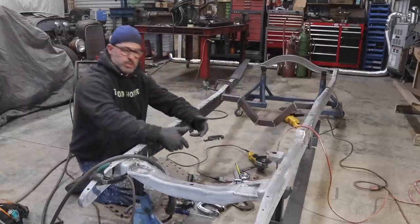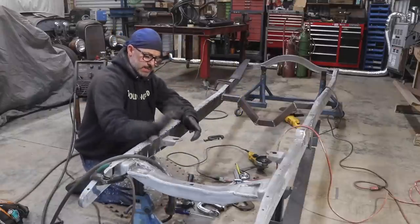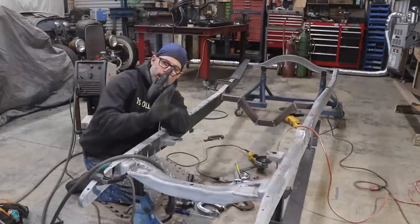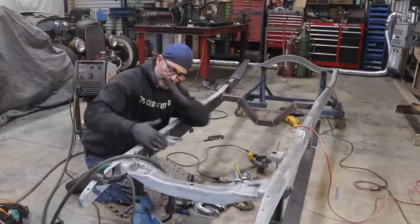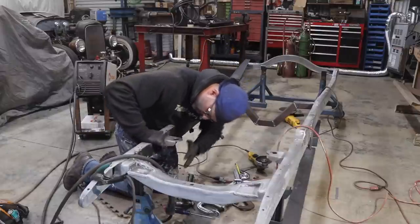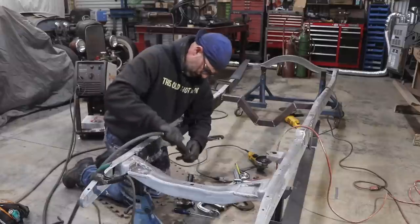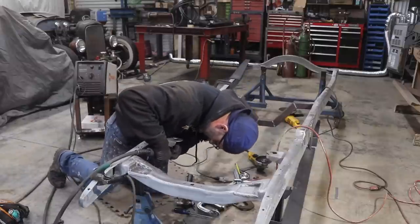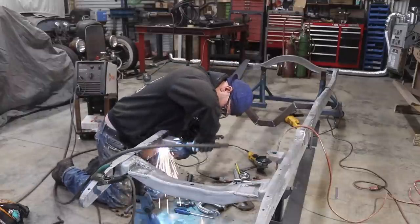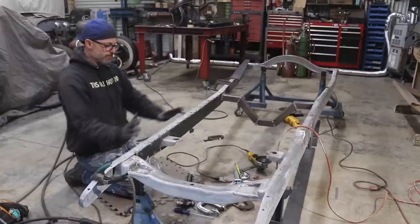What I did was weld the very bottom edge — put two little tacks just to hold that little piece in place. It was at a bit of an angle, so I'm tapping it with a hammer to get it to go flush with the rest of the boxing plate. I think I got it pretty close — I'll just throw a couple more tacks on it to hold it.